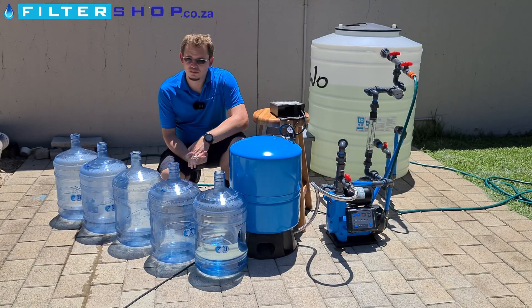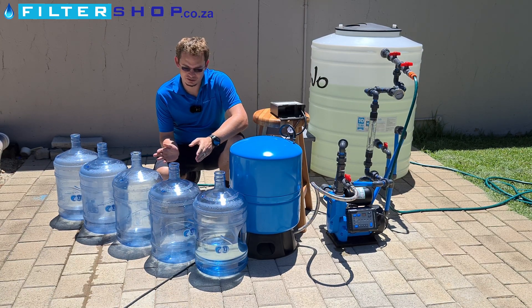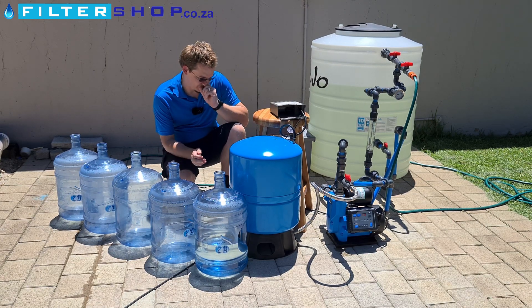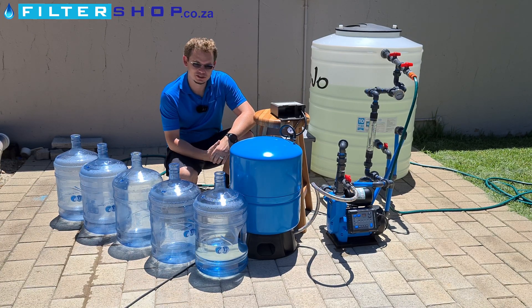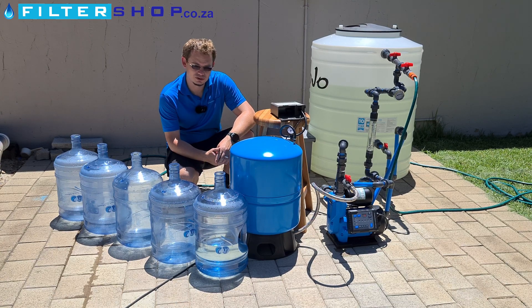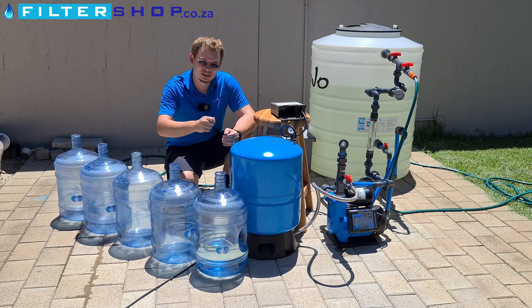After quite a bit of testing and playing around with things, something we realized is we kept getting a lot more water out with the pump off than with the pump on. So what we're trying to do is match the tank's pressure to the pressure point at which the pump switches on, and so far the sweet spot seems to be about 0.2 bar higher than the pump's trigger, as there's a bit of pressure loss in the system while there's flow.